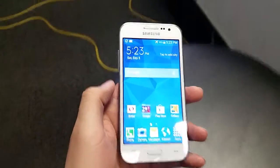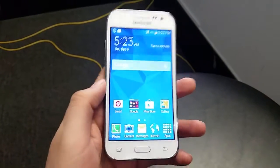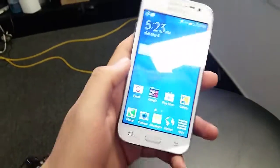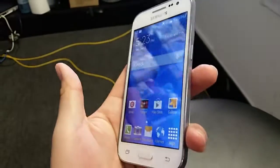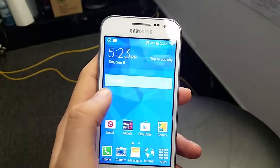Hey guys, welcome to a new video. Today I'm going to be showing you how to take a screenshot of the Samsung Prevail LTE. This is the newest Prevail for Boost Mobile — really cool, looks really nice, good processor and everything.